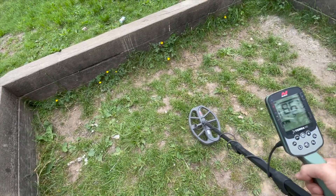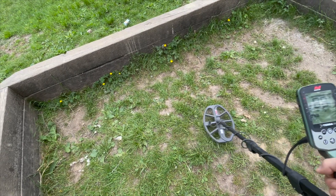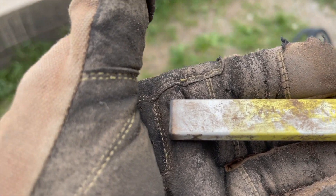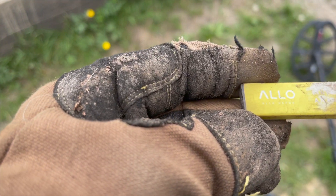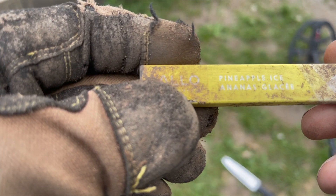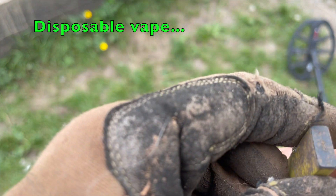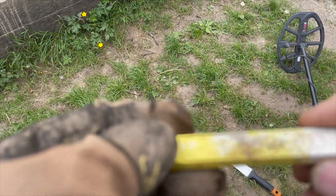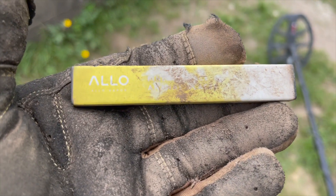Really nice signal right on top. Gotta be a bottle cap — let's find out. Definitely not a bottle cap. What's that say? 'Aloe' — something to do with a vape maybe. Seems to have a little end to end; I'll have to do some research. Definitely not a bottle cap — different. Carrying on.